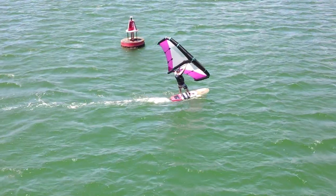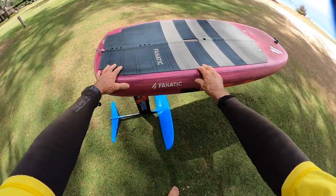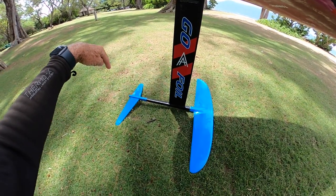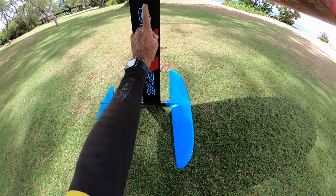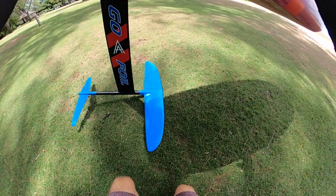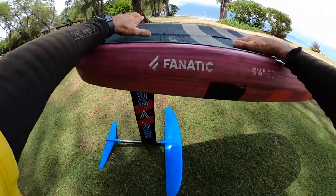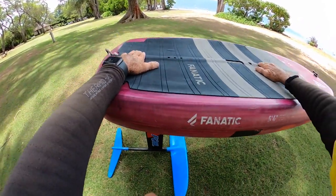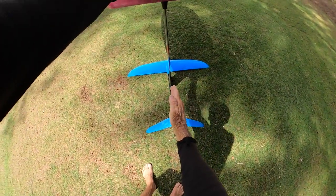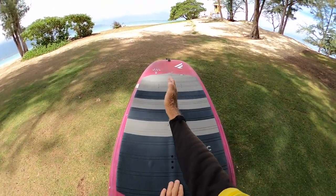Some people are afraid to learn to foil for fear of falling on the foil — a legitimate concern. So let's look at what causes this type of fall. The foil generates lift: the front wing is lifting up, the stabilizer is pushing down, but together there's force up through the mast lifting the board. It's important to trim your weight fore and aft. If it's too far in front, you'll stick to the water; too far in the back, you'll overfoil. It's equally important to keep your center of mass directly over the foil. The foil is lifting up, gravity is pushing you down, and if they're equal, you stay centered over the board.